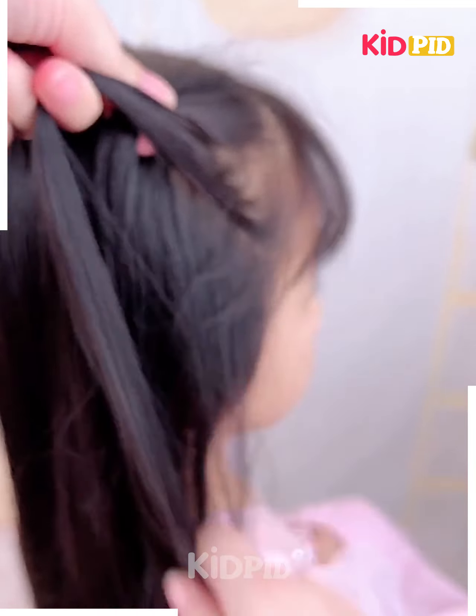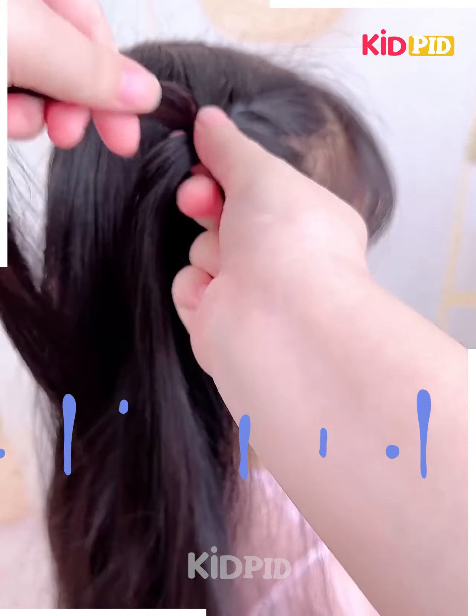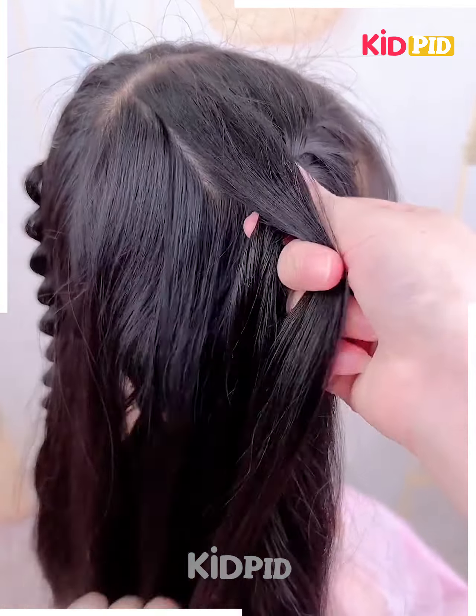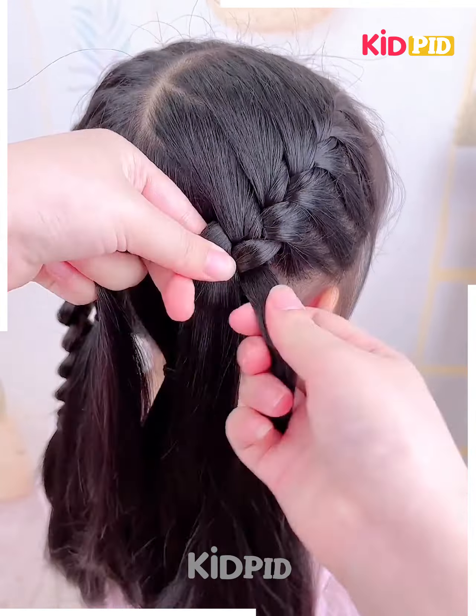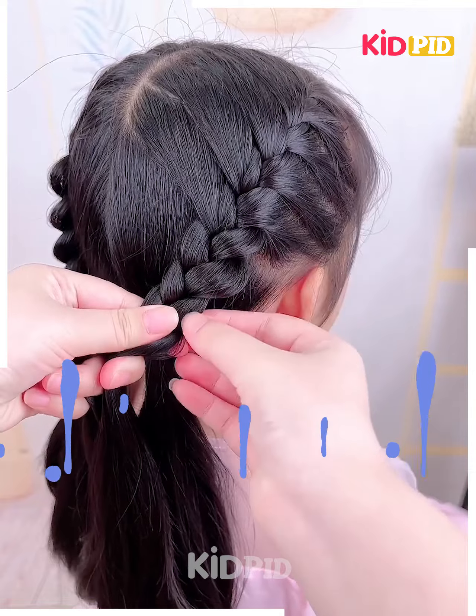Now you have to get the hair beautifully pleated in this manner with the help of your hands and get them done like this — this is gonna look even more amazing. You have to secure your hair with the help of your hands and get them beautifully tucked like this.